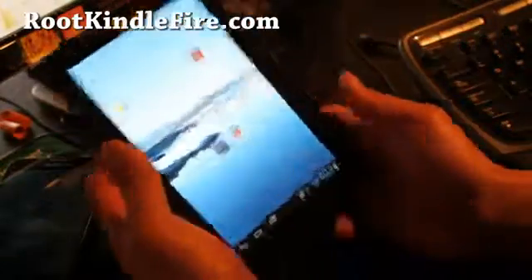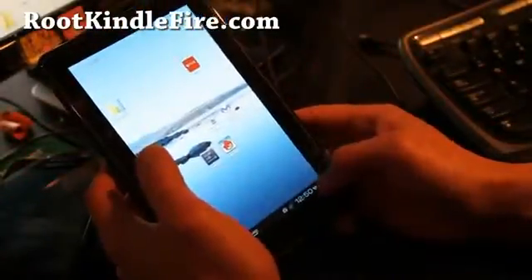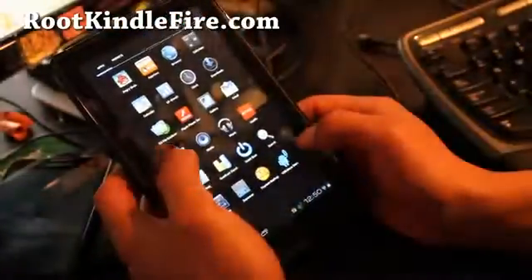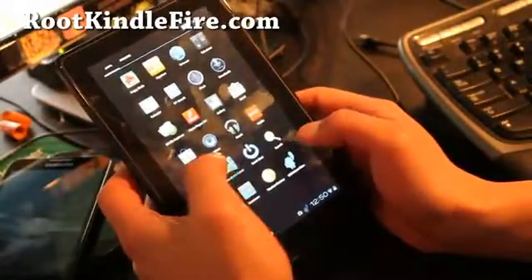Let's go look at some other stuff. Auto-rotation. It's a full ICS experience. Let's run a Quadrant really quick.